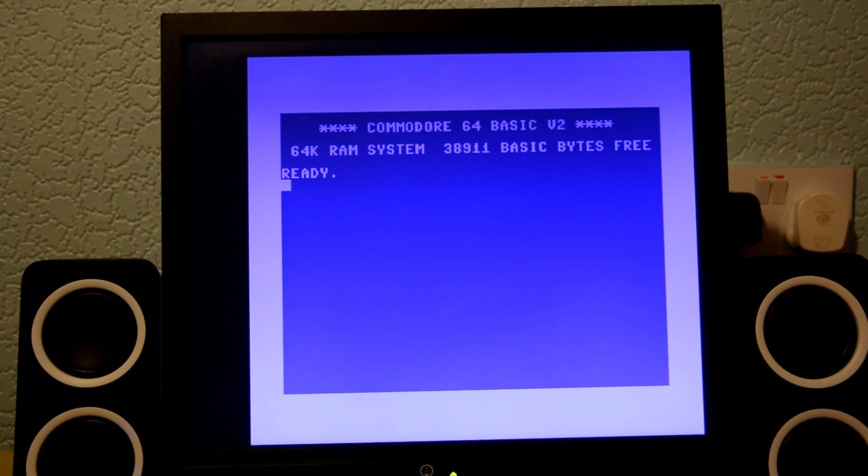We've got a real Commodore 64 here for all purposes, so we actually need to load the game the old-fashioned way. We're typing LOAD comma star comma 8 comma 1, press enter. Of course it is as fast as a Commodore 64 with a disk drive, so we're going to wait quite some time for it to load. Okay, it's shown ready, so all I need to do is type the word RUN and press enter, and this should then load the game.